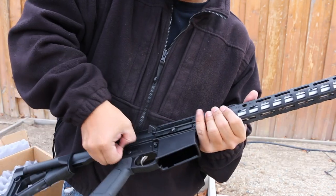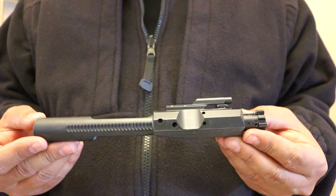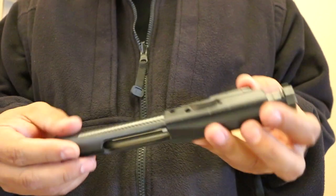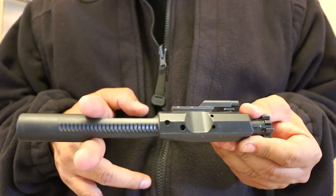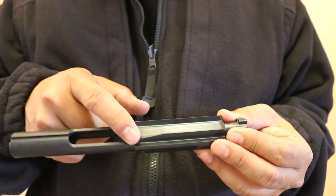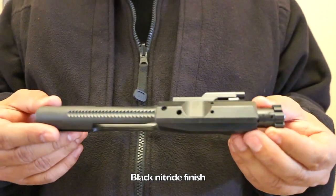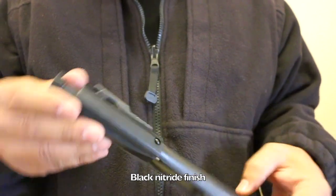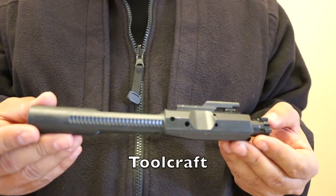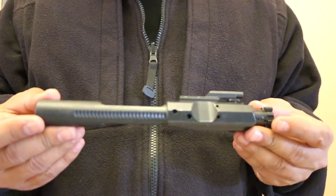To take it down, just push the pins like normal. Let's look at the BCG — the bolt carrier group — first. First impressions: it looks really nice. Right away I can tell it's full-auto style because you have those two notches there. You've got all that extra mass in the back. The firing pin is shrouded — sometimes you'll see carriers with a cutout exposing the firing pin, but this is the shrouded version. The finish is all black nitrided. PSA advertises this BCG is made by Toolcraft, who've been around since the '90s with a solid reputation.